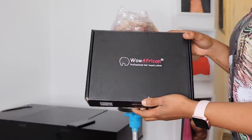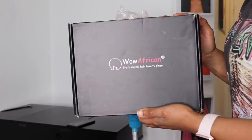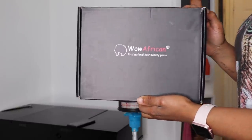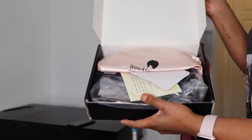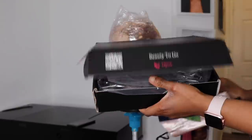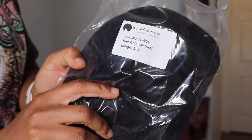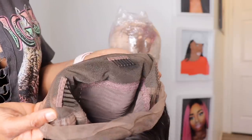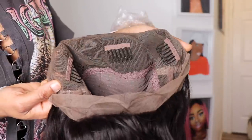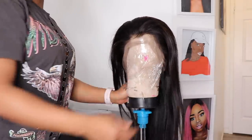The wig I'm using today is from Wild African Hair and it came in a black box that says 'Professional Hair Beauty Plaza.' Inside the box comes a satin pink wrap, two wig caps, and the wig itself in a plastic bag labeled 20 inches. The item number shows it's a 360 lace wig that comes with three combs in the front, one at the back, and two elastic straps at the back to adjust.